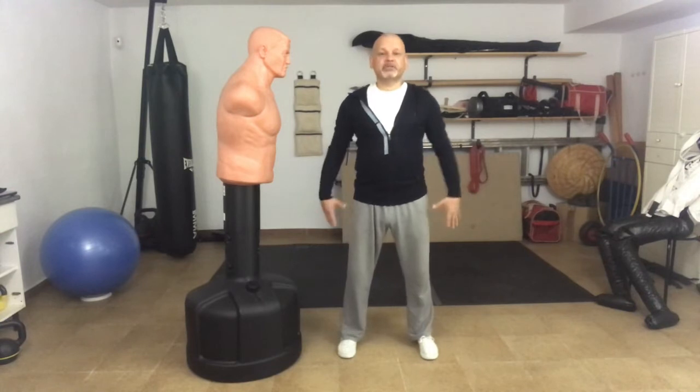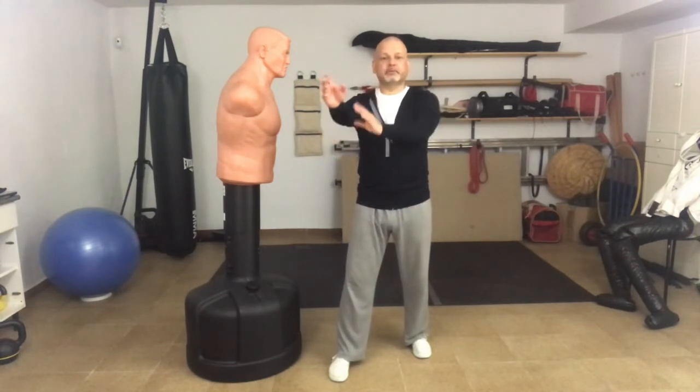Hello again. In an earlier video I talked about generating force from the core of a strong and stable platform and delivering that force through relaxed arms, and I used the so-called one-inch punch as an example of how to do that. Today we're going to take a look at that technique with a little bit more focus.